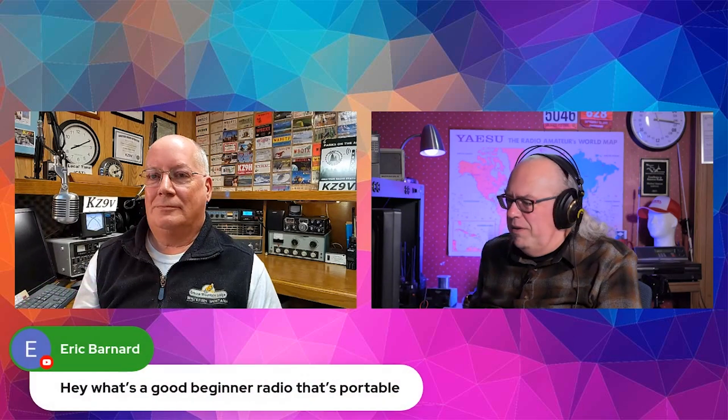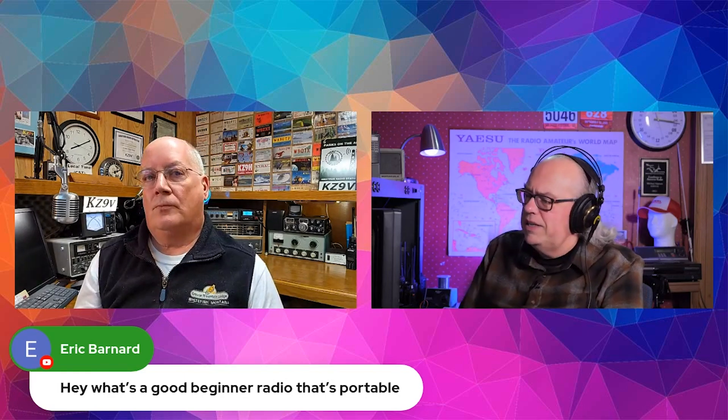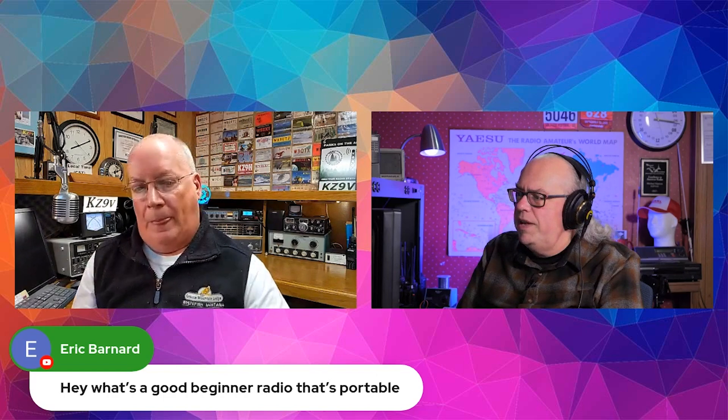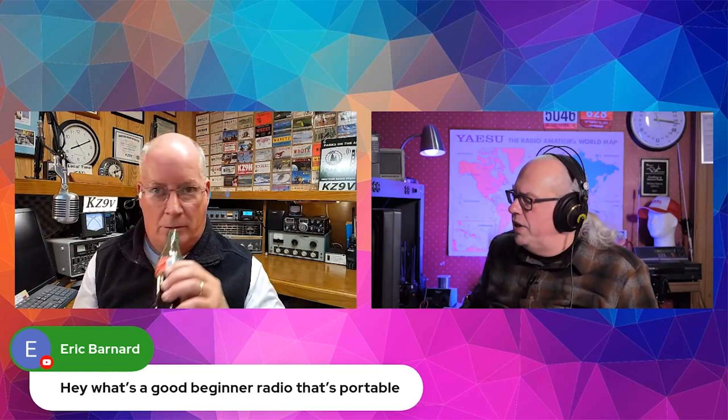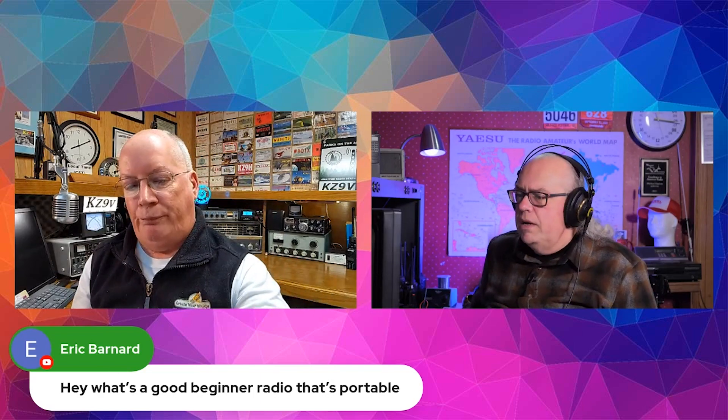I got a question here. I don't know if Eric is still around, but what's a good beginner radio that's portable? If you're thinking about HF portable — or a different band or whatnot — good question.